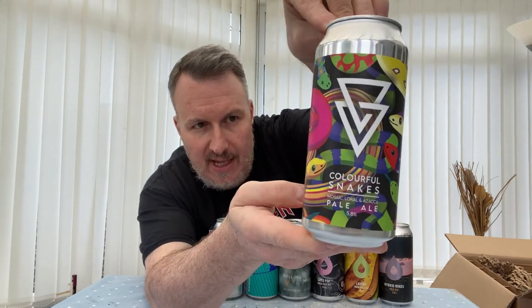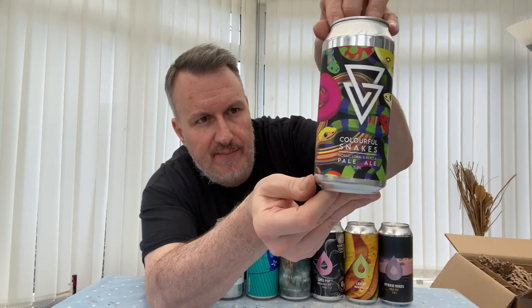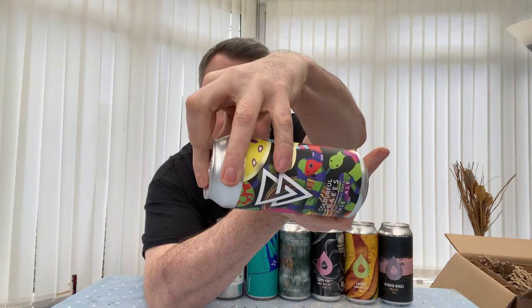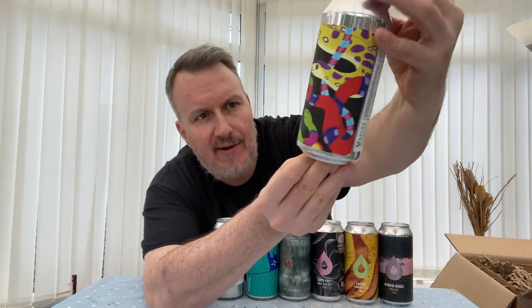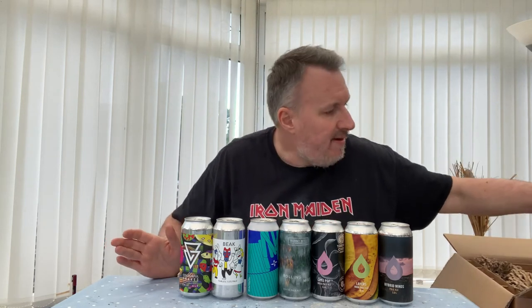This is from a fairly new brewery getting a load of press at the moment — everyone's saying their stuff is great. They're called Azvex, based in Liverpool, so fairly local to me in the Northwest. Great-looking can artwork — lots of snakes, it's called Colorful Snakes. It's a pale at 5.8% with Mosaic, Laurel, and Azacca. I've got a couple from them; really looking forward to it.